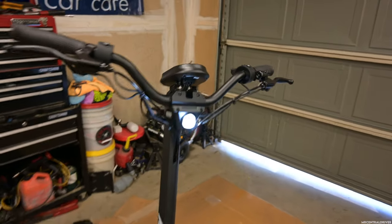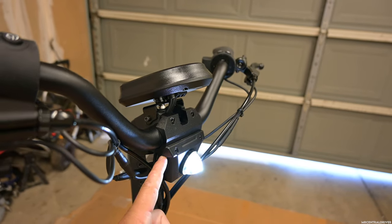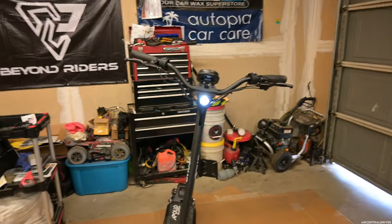I thought I was going to have a problem because the headlight is not adjustable — it bolts onto the scooter and you can't angle it. But it lights up the road perfectly fine; you're not going to have an issue with it because I didn't.